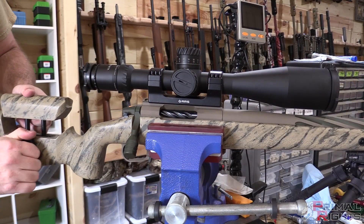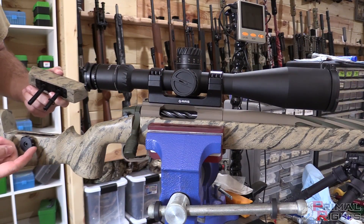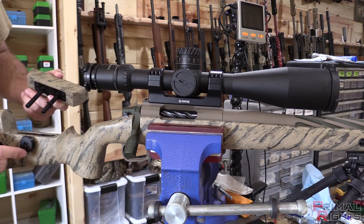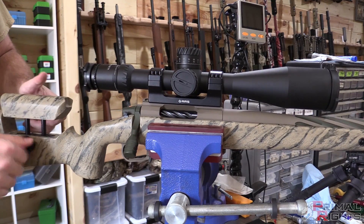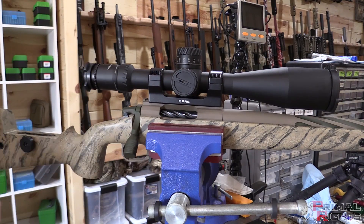Getting the cheek piece out of the way here using the TS Customs QA knob — these things are fantastic. If you don't have one, head over to our website and grab one. They allow you to very easily take your cheek piece off without any tools.